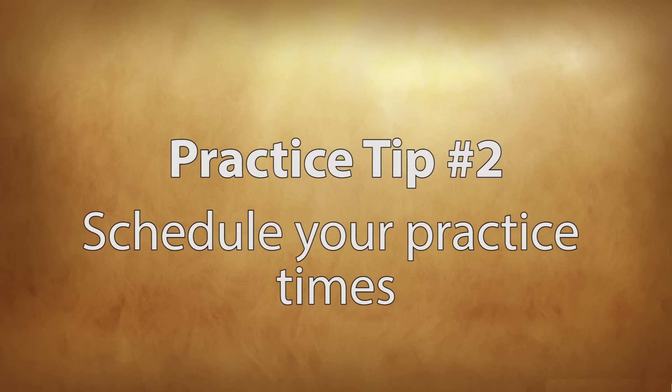Tip number two: schedule a time to practice daily. Consistency is so important whenever it comes to developing a habit, which is what this is. You want to get into the habit of practicing, get into the mindset, and get your body ready because it's very much a physical activity. So by practicing at the same time every day, it's really going to help prepare your mind and your body to make the most out of those sessions. It's also good to consider where your energy levels are throughout the day, because you don't want to assign a practice time when you get home right after school and you're probably tired and groggy.